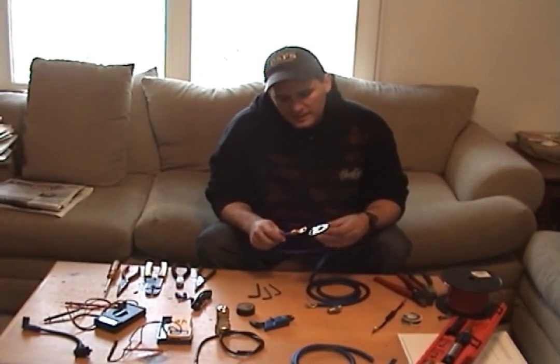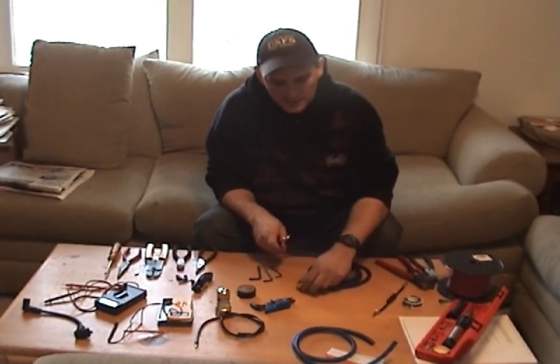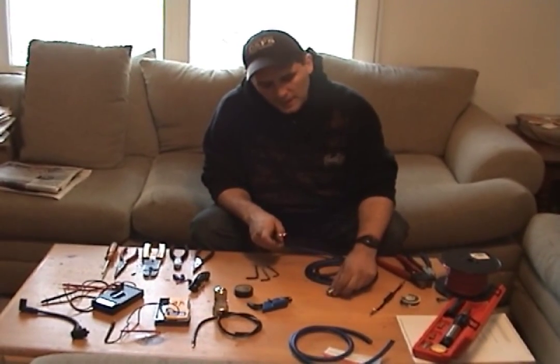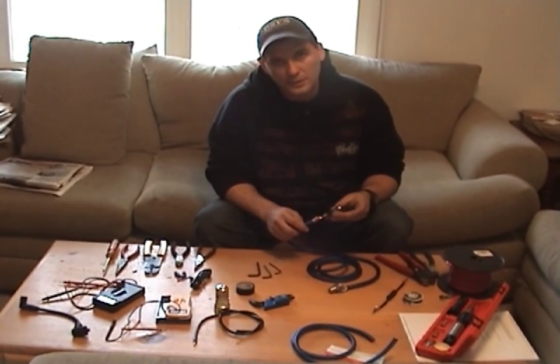Once we get that, we're going to take this Allen wrench, undo this, and hook it here. This end is going to be on the negative line we're going to do today. And this end is going to be on the negative line as well, except we're going to take copper and go directly to it.